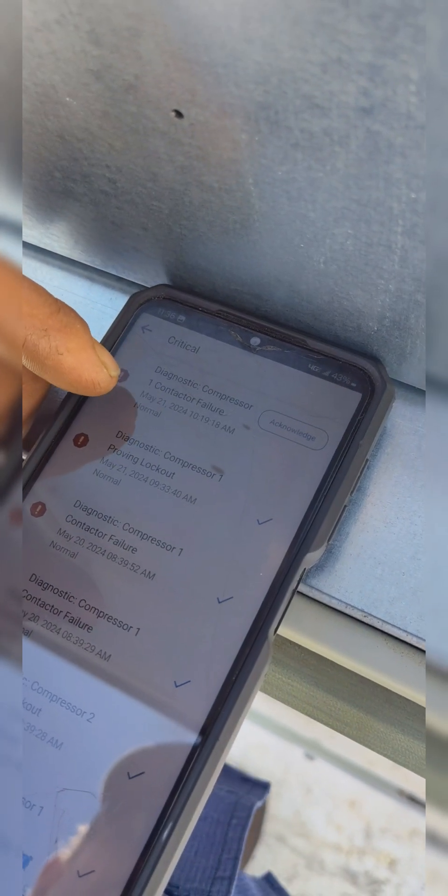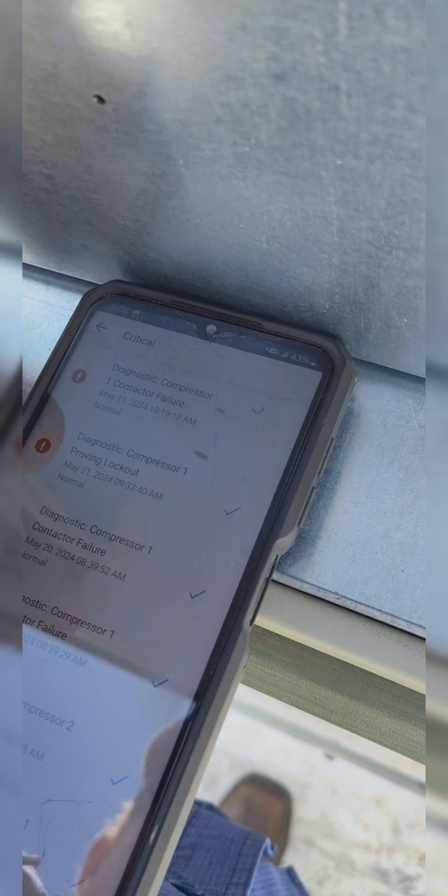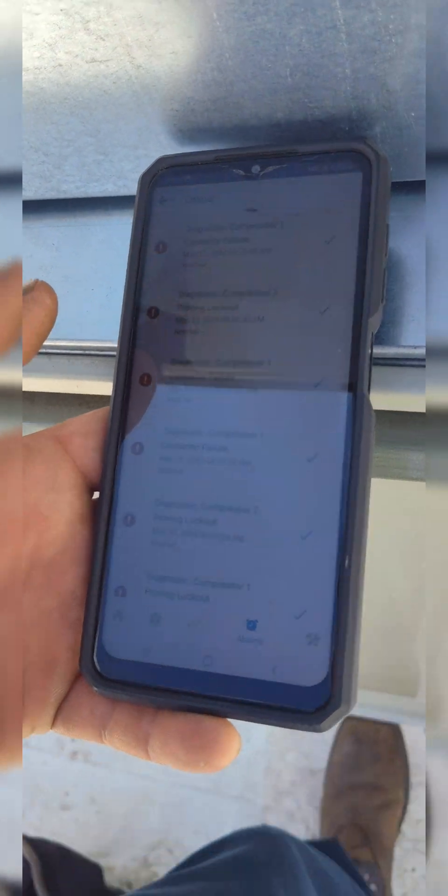We were getting a couple of criticals - proving lockout. Proving lockout.